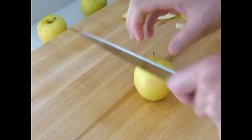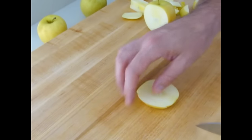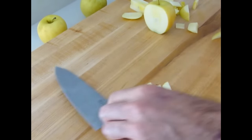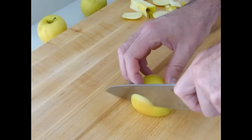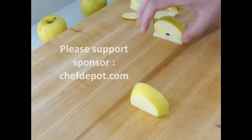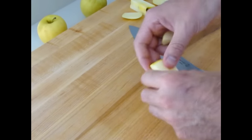One more cut I want to show you is the batonnet. The batonnet is one quarter by one quarter. This is a batonnet, right here. The next cut we're going to be making is the French fry cut. You need a flat surface to begin with. The French fry is approximately one half by one half by three. So we're going to go with this cut right here — one half by one half, about like this. This will be my French fry cut.